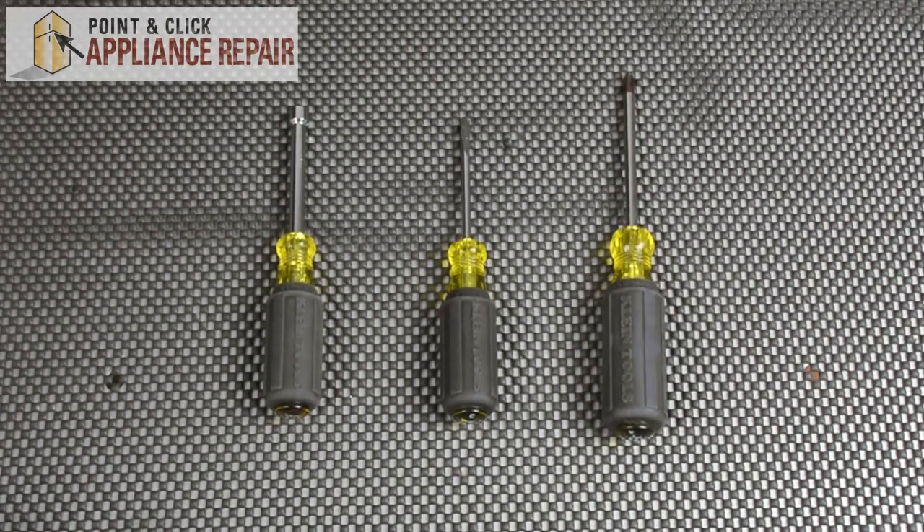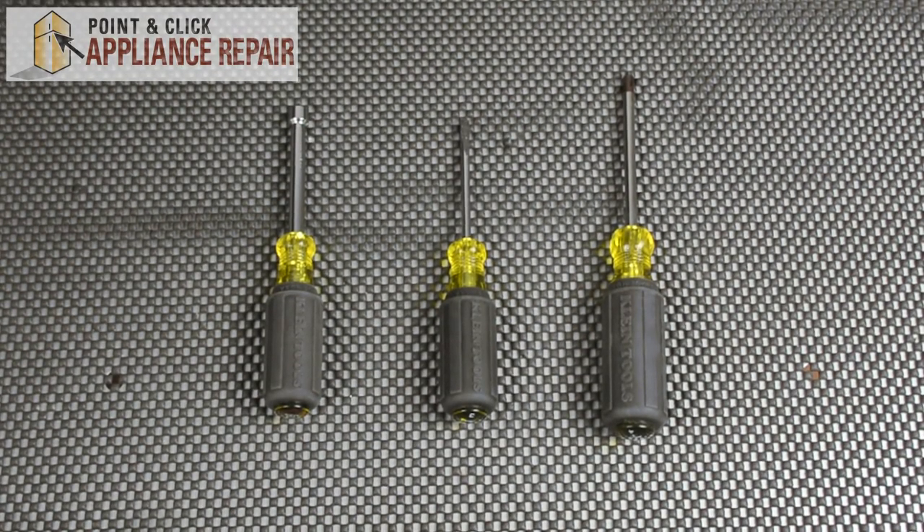For this repair we're going to need three tools: a quarter inch nut driver, a flat head screwdriver, and a Phillips head screwdriver.